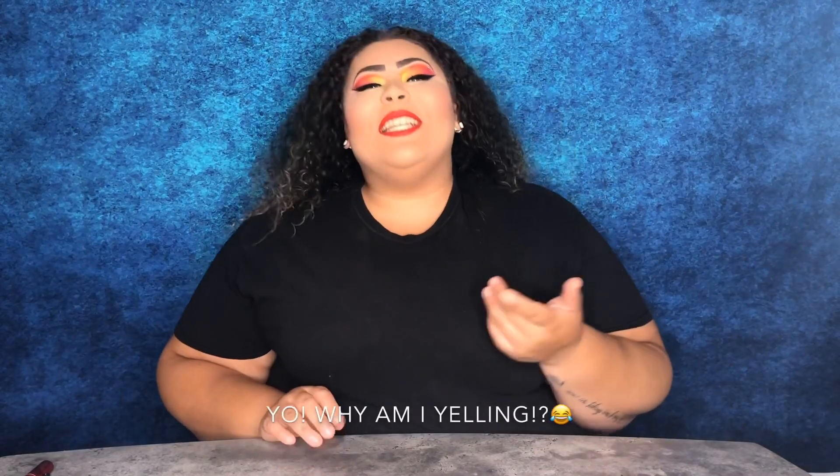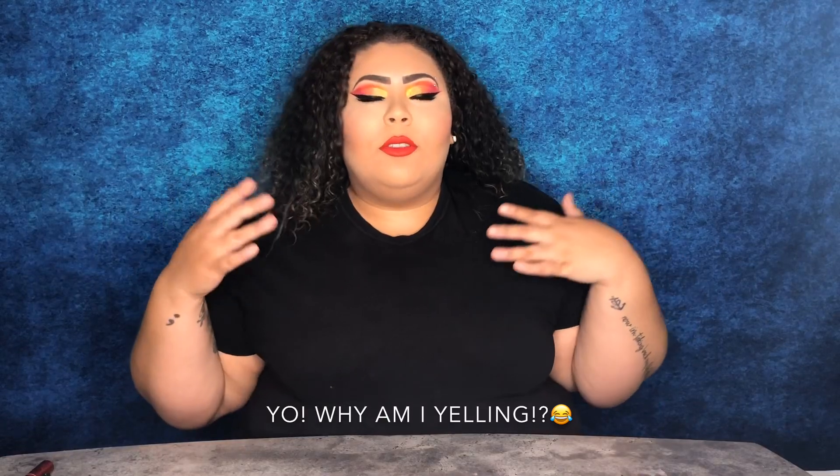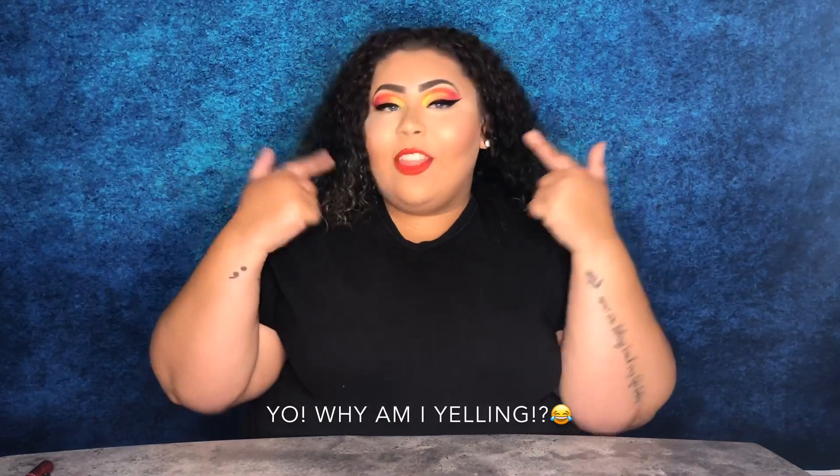Hi honeys, thanks for coming back to my channel. Today we're going to do another kind of talk-through get-ready-with-me tutorial on this look. I absolutely love this look — I think it's gorgeous and I think anybody can wear it. If you want to see how I got this look and this mystery lip shade, keep on watching. As usual, I did my eyebrows off camera and I already have my eyelids primed.